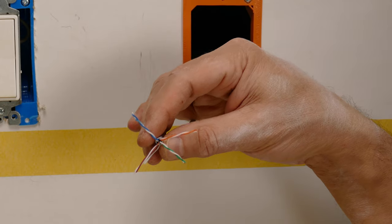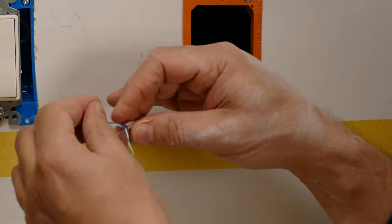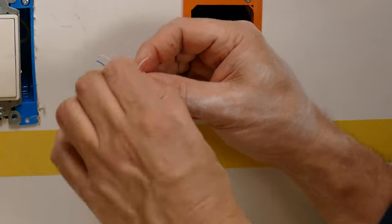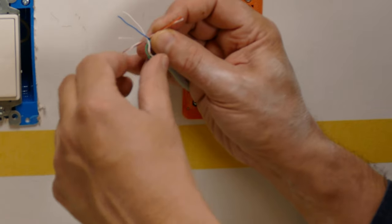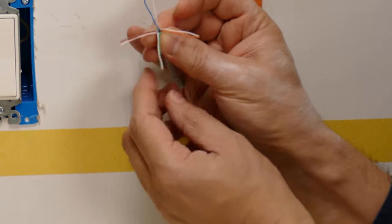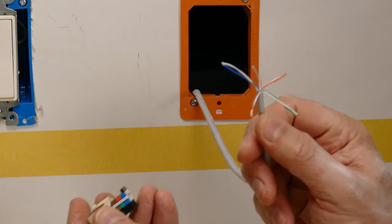Take the wires and separate them, but don't lose track of them — it can be hard to tell the matching color with the whites, so keep them close together. Unwind them a little bit, then take your finger and stretch them until they're nice and straight while keeping the pairs together. Do this for all four pairs. I like to separate it into quadrants: the oranges here, the blues here, the greens here, and the browns here. Always give yourself a lot of extra slack coming out of the hole so you have the ability to work with them.